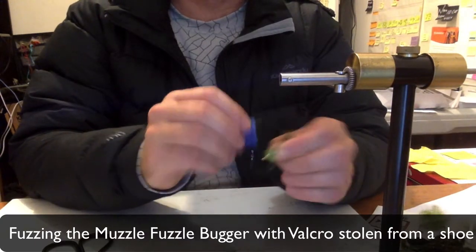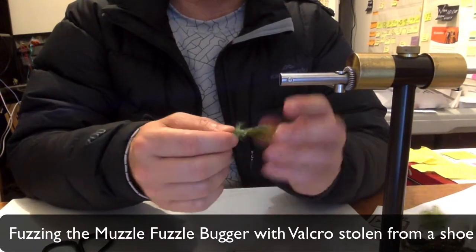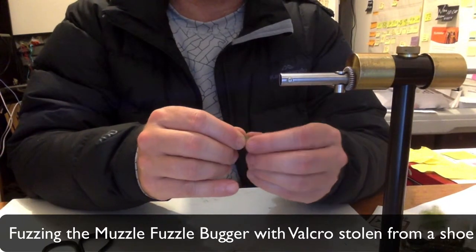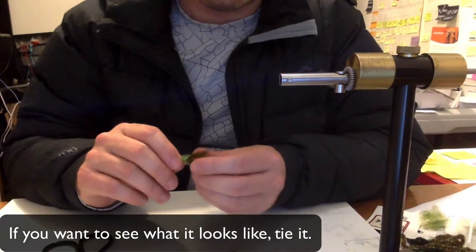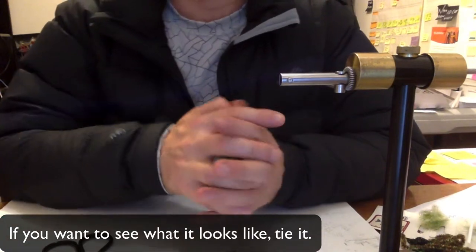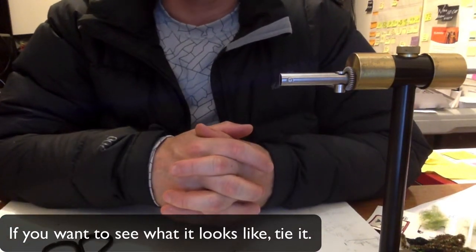The fun innovative part by Muzzle Wilson is the Muzzle Fuzzle Bugger Velcro rub. Give it a good rough scrape — it puffs up and looks like a pulse underwater. Tie it if you want to see what it looks like.